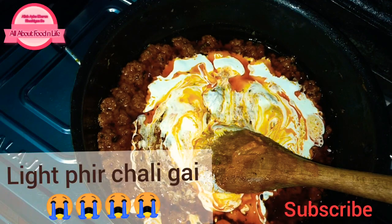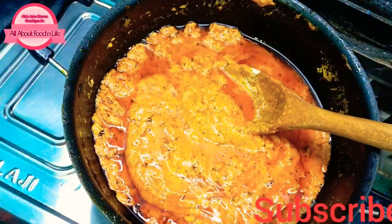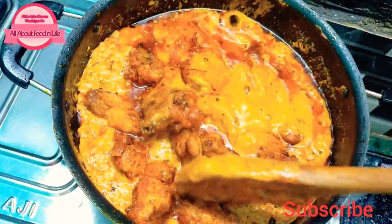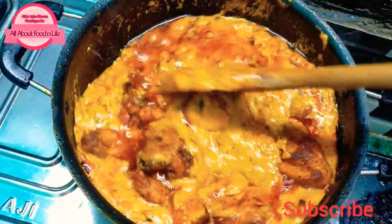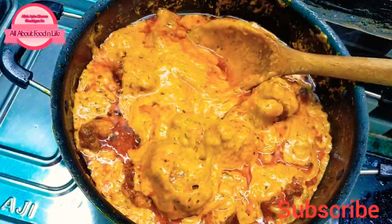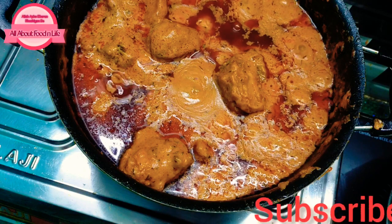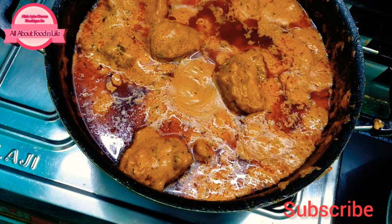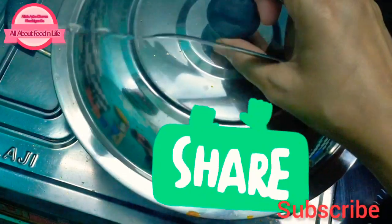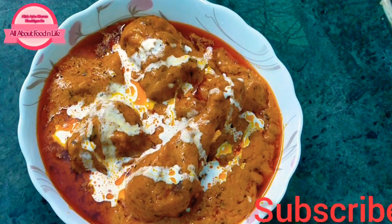The gravy is ready. Add half a glass of water, stir it, and raise the flame. Now add the fried chicken and mix it well. Cook on medium to low flame for 10-12 minutes so the chicken becomes tender. Then turn off the flame. For the final touch, add a charcoal piece for a smoky flavor, cover it, and let the smoke infuse.